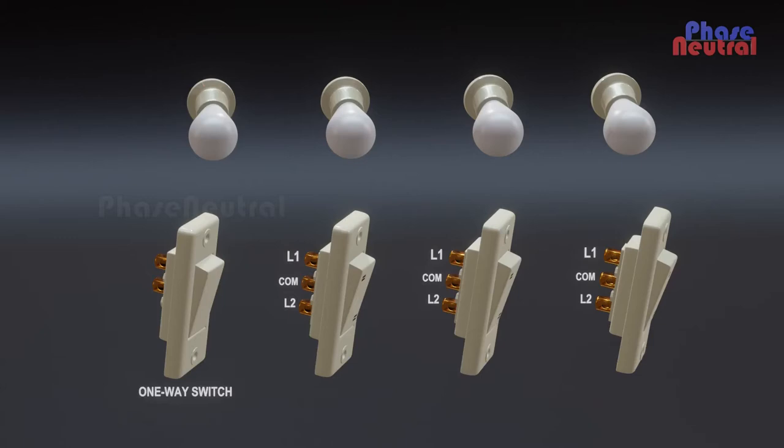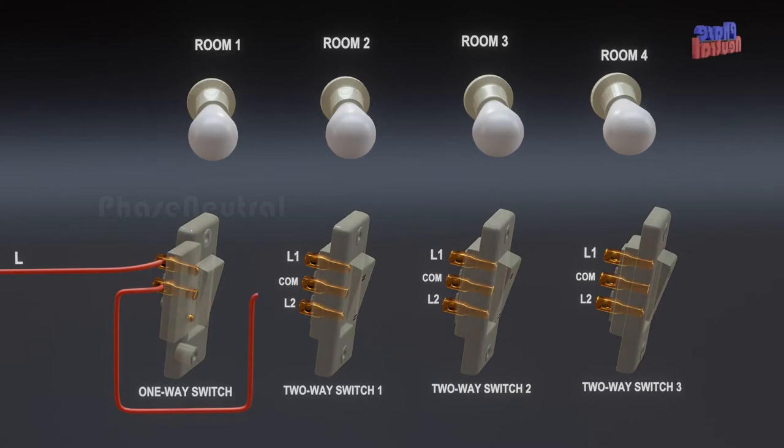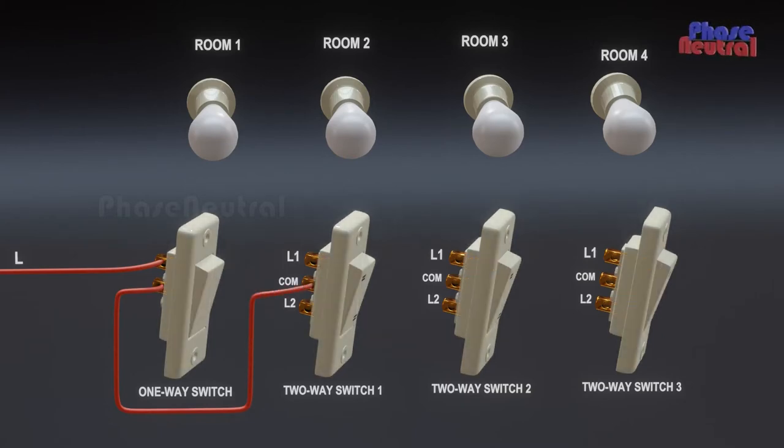In this wiring, we need one one-way switch and three two-way switches. The phase line connects to the first terminal of the one-way switch, and the second terminal of the one-way switch connects to the common terminal of the first two-way switch. The L2 terminals connect to the next two-way switches' common terminals.